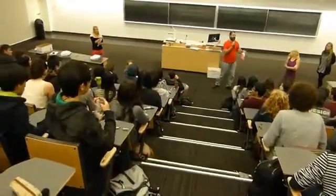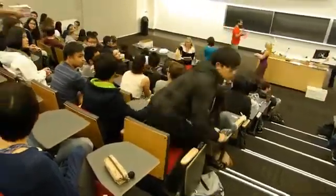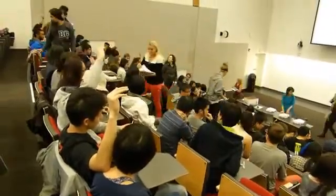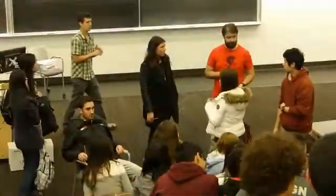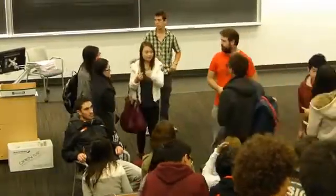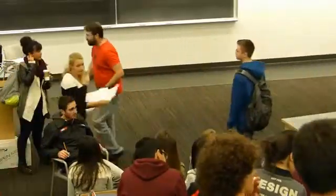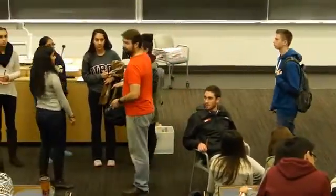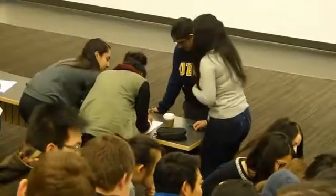Does anyone still have an exam? Excellent. Go ahead and get into your groups, and the TAs can come to the front and grab some of the sheets. Some groups are ready immediately, while other students go to the front to find group members with the help of instructors and teaching assistants. One exam sheet is given to each group as soon as they raise their hands indicating readiness. Even with 300 students, within three to four minutes of being instructed to form groups, almost everyone is working.